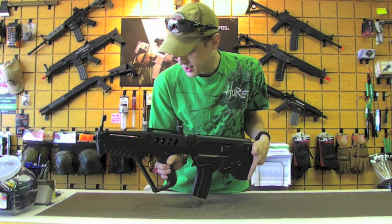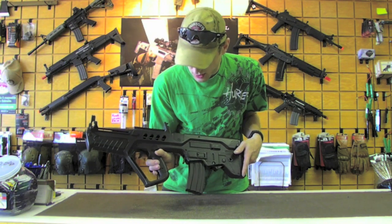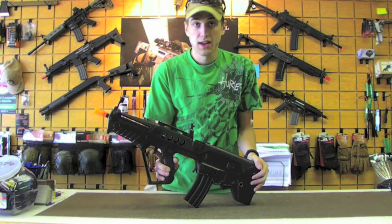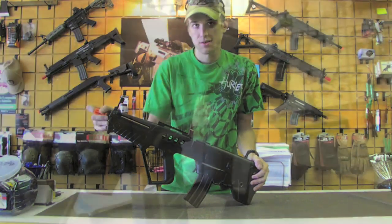We have no idea what this guy is shooting out of the box, so we'll put some .20s in the M4 mag and head over to the Chrono and see what she's shooting. I'll meet you guys there.